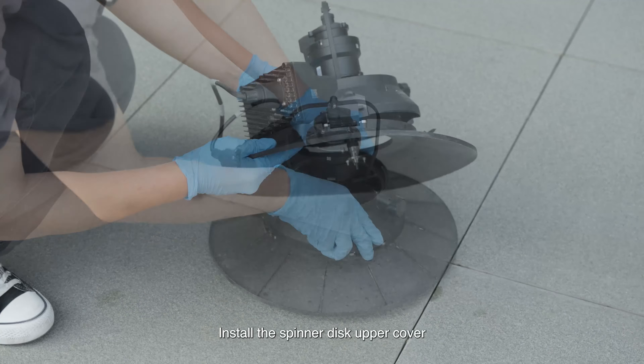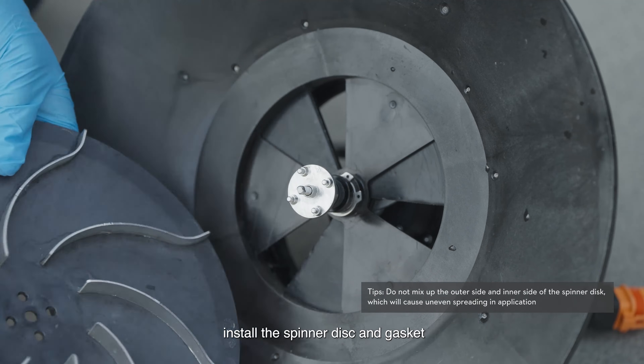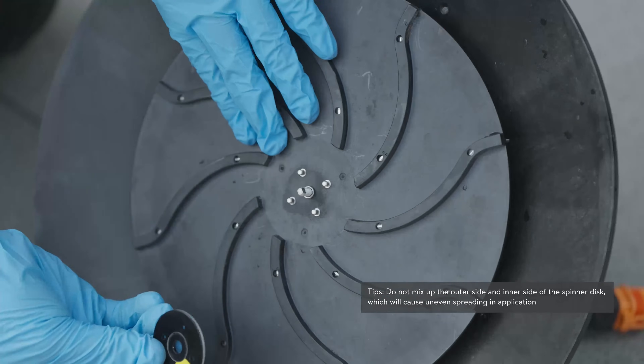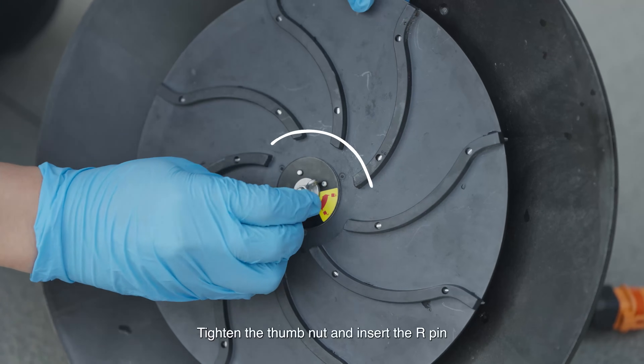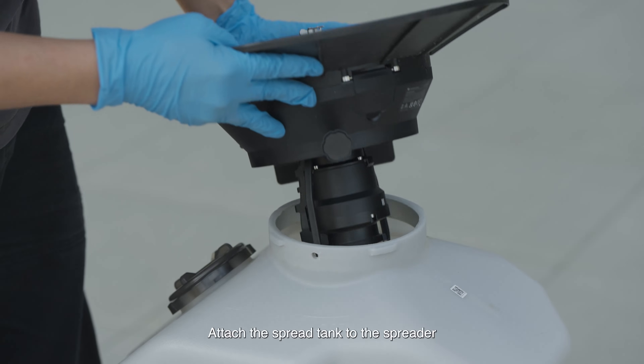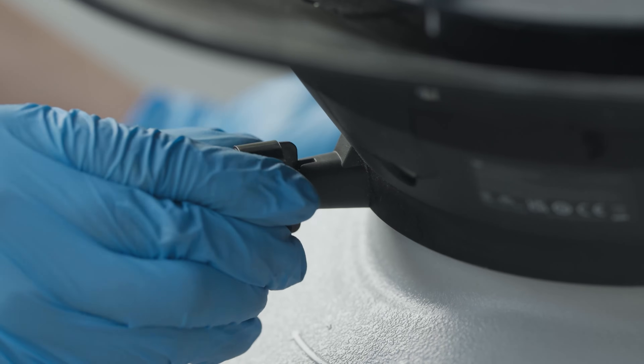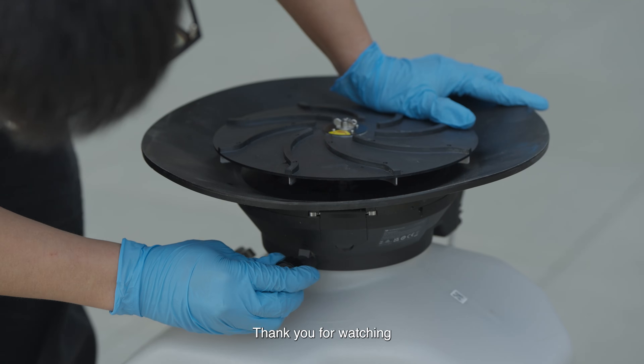Install the spinner disc upper cover, then install the spinner disc and gasket. Tighten the thumb nut and insert the R-pin. Attach the spread tank to the spreader. Thank you for watching.